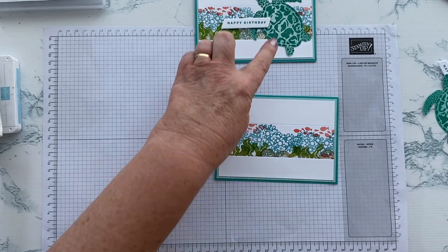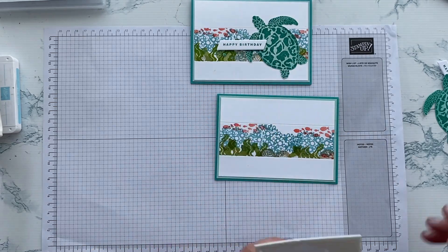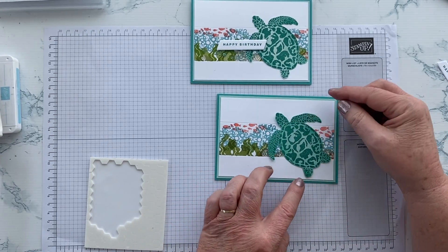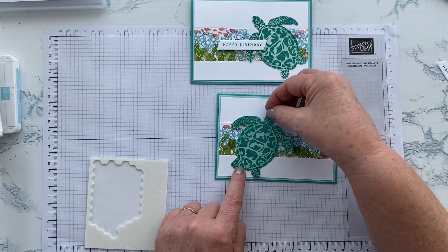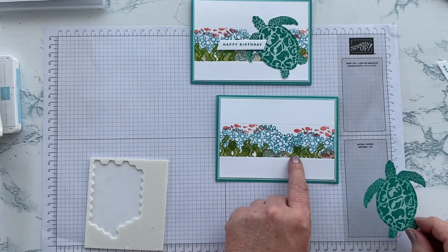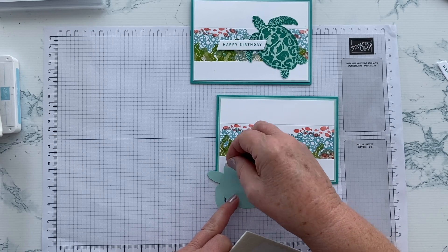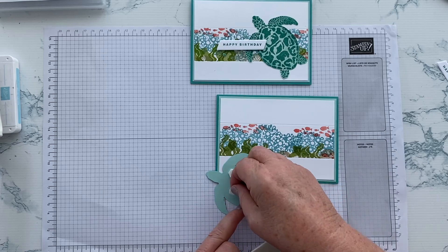One thing I didn't do on the original was attach the sea turtle directly — but I actually think he looks nicer popped up on dimensionals. So which way am I going to put him and where? I've kind of left space for him. I could put him down that end, but I did leave a bit more gap down this end and I like that seaweed a bit less, so I'm going to pop him there. Differently from my original, I'm going to give him dimensionals so that he's popped up a little bit.